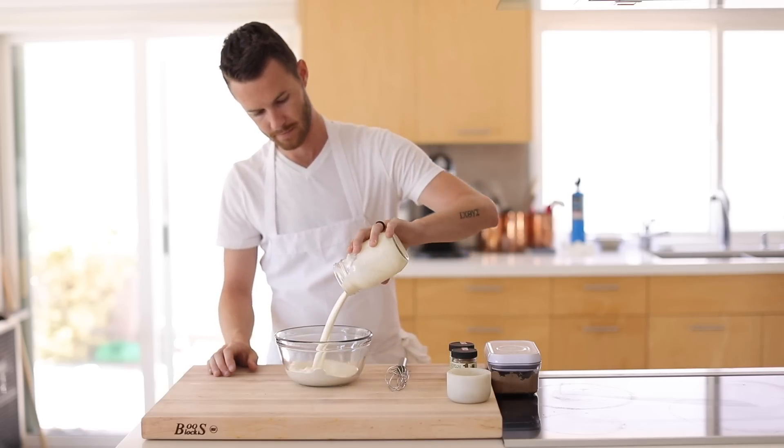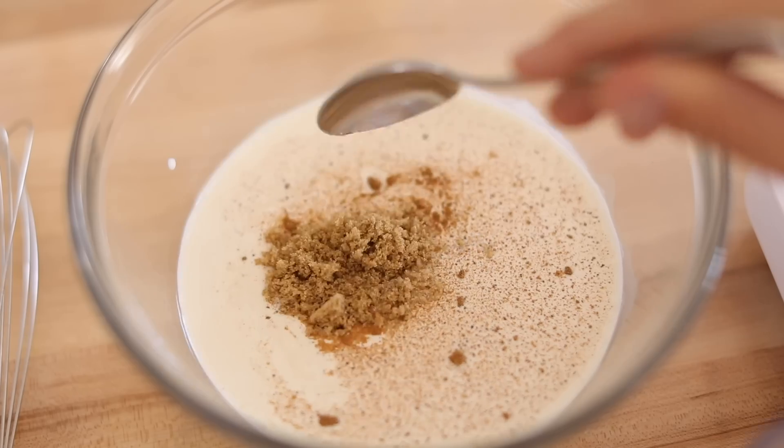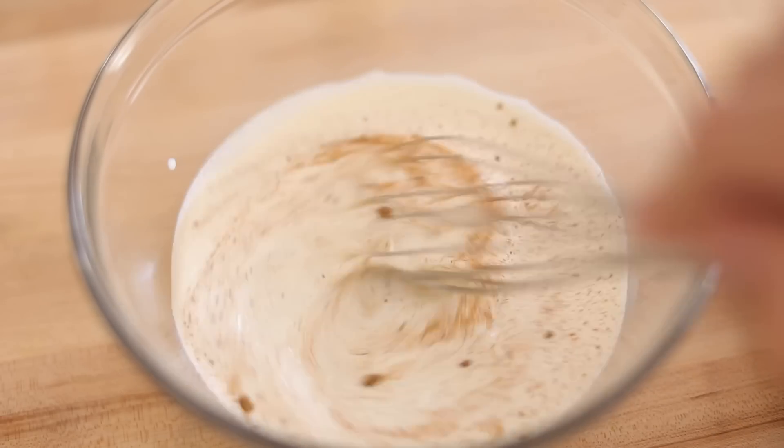The first item of business is the s'more ice cream. So in a mixing bowl add in heavy cream, cinnamon, nutmeg, brown sugar, and finally a pinch of salt. Then give it a good whisk for a minute or so.